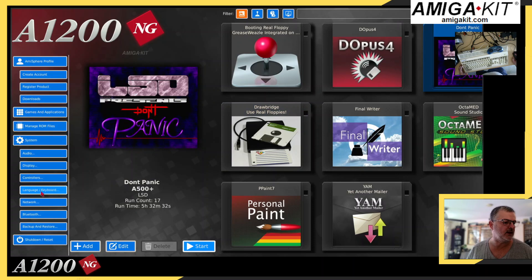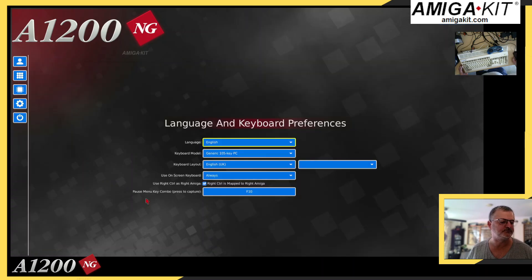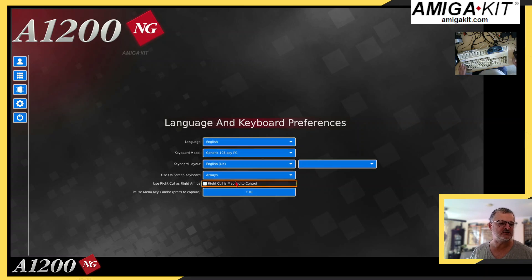Go down to Languages and Keyboard. The new option what's been added — it says your right control as right Amiga. And then if I click to tick it, you can then see it's a new mapping control. So you can actually map out the key you want to do the pop-up menu. So you can insert a disc or quit the game or whichever you wish to do. It works exactly the same as on your main pad as well.